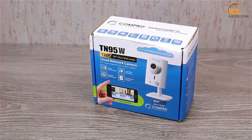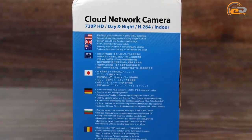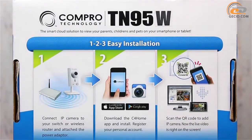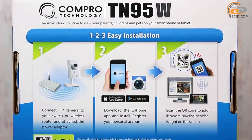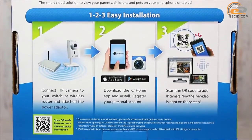The IP camera ships in a small pressboard box. The side faces include descriptions of additional features in different languages. The reverse side of the box contains icons indicating three steps to set up the camera and organize control using a smartphone.